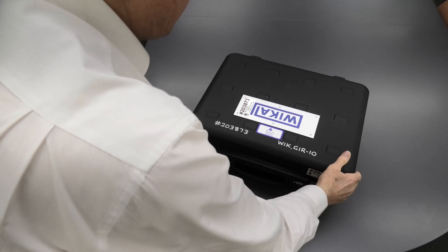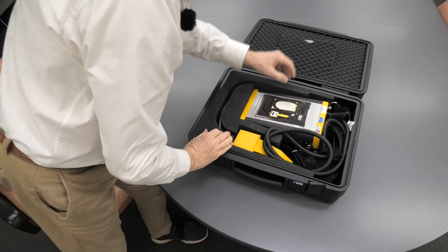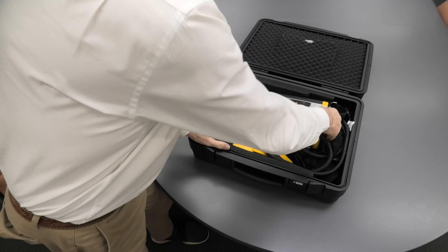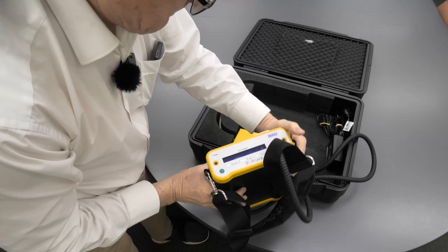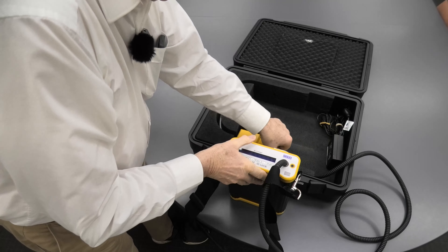So we just open the case. The instrument — we've got manuals up here. Here's the instrument, fairly simple shoulder strap, and here's the probe.